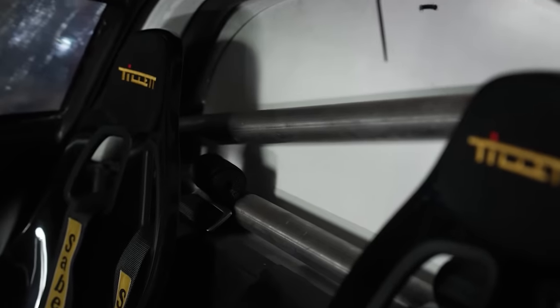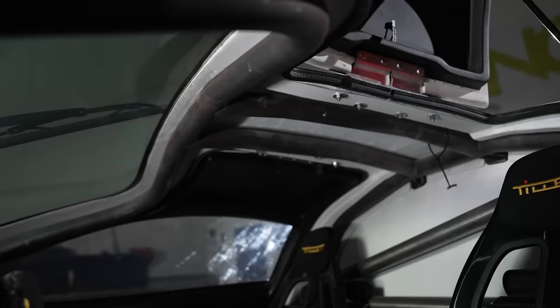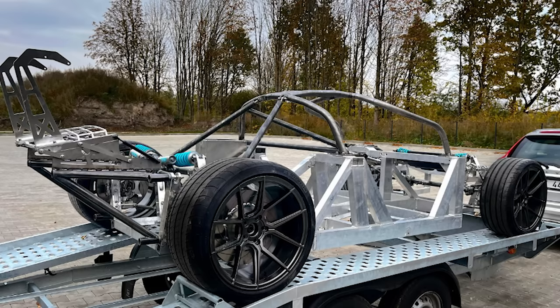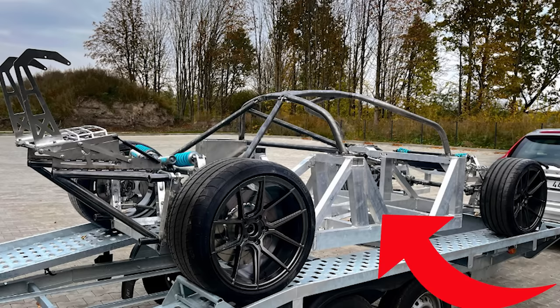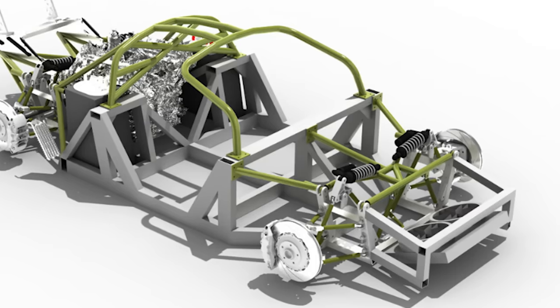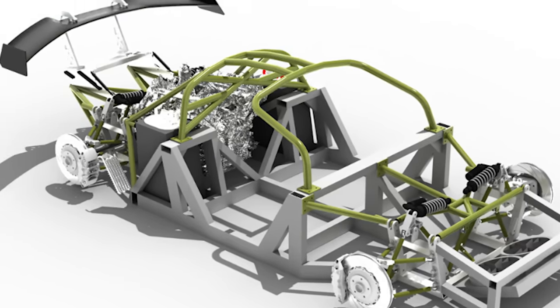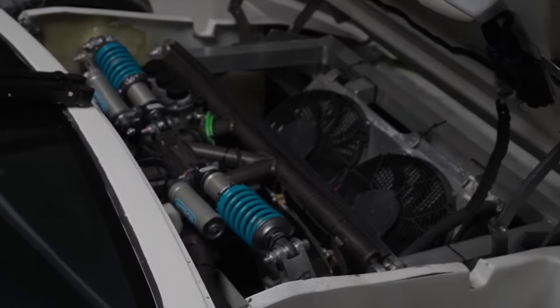Unlike the Fiero-based kit cars of the 90s, the RR01 uses a fully welded custom racing chassis. The monocoque structure at the center of the car is made from lightweight T6 aluminum, while the tubular roll cage surrounding it is of a stiffer steel. A modular suspension system mounts on top with adjustable double wishbones and Nitron R3 racing dampers.